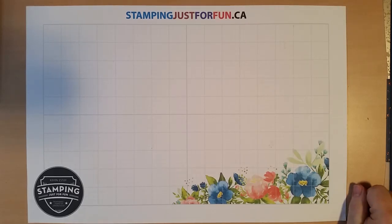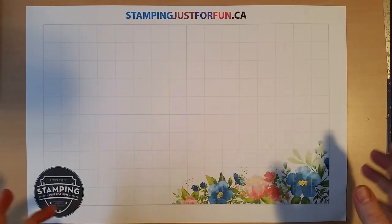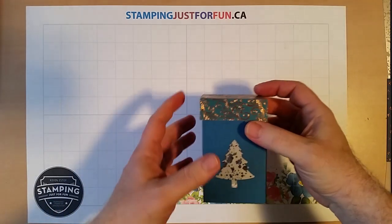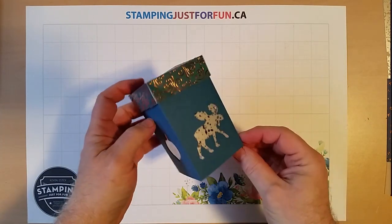Hey everybody, it's Kevin Esty from Stamping Just For Fun. I'm an independent Stampin' Up! demonstrator located on the east coast of Canada in Upper Tan Talon, Nova Scotia, just around the corner from Peggy's Cove. And today I was just playing around and wanting to do a little bit of Christmas decorating and I thought I would share this nifty simple little project with you.